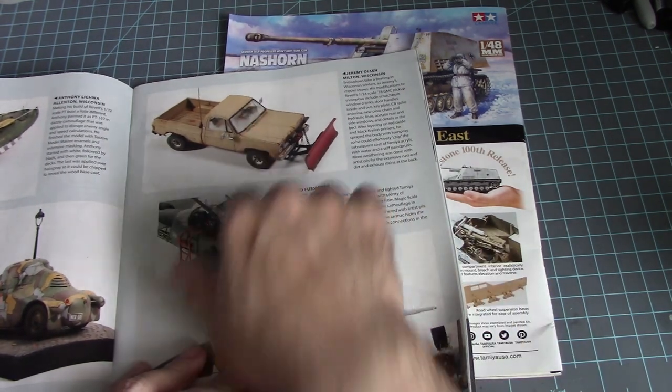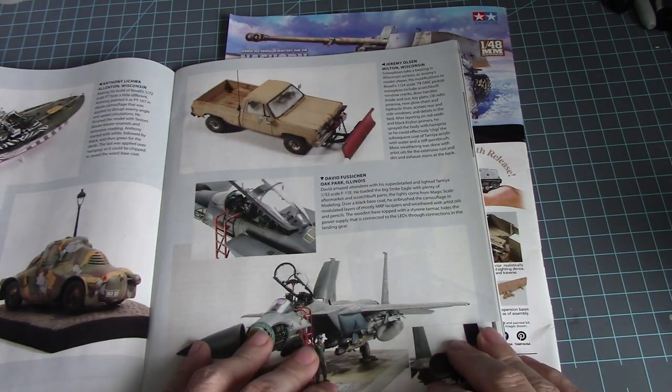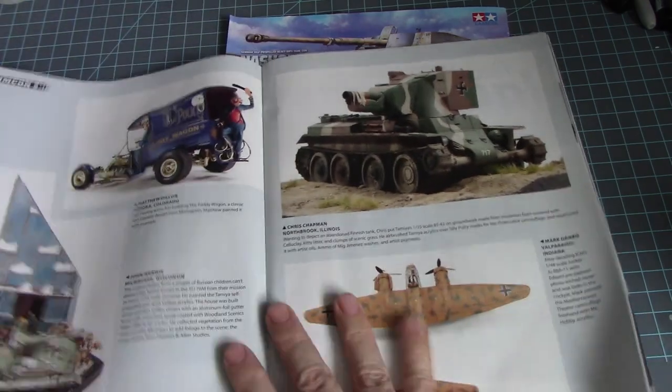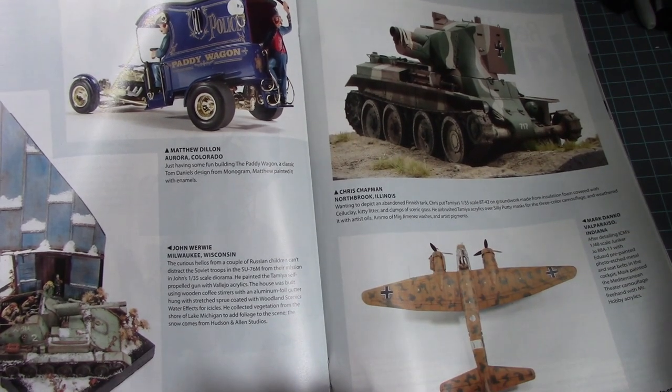A pickup truck in 1/24 scale, a GMC 1778, then a nice F-15E in 1/32nd scale by Tamiya, and a funny little paddy wagon by Monogram.